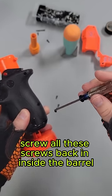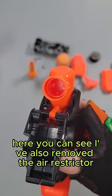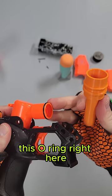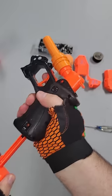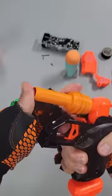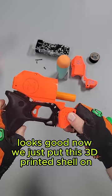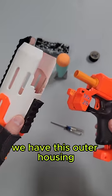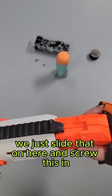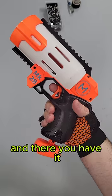Now we just put the other side of the shell on and screw all these screws back in. Inside the barrel here, you can see I've also removed the air restrictor. This o-ring right here makes this form a very airtight seal. Looks good. Now we just put this 3D printed shell on, drop a screw in here, slide the outer housing on, screw this in, and there you have it.